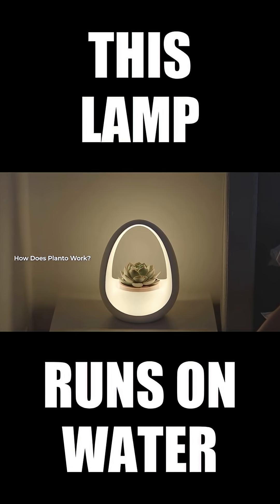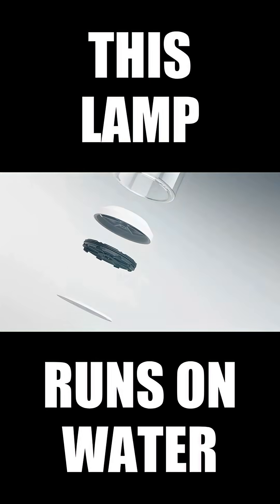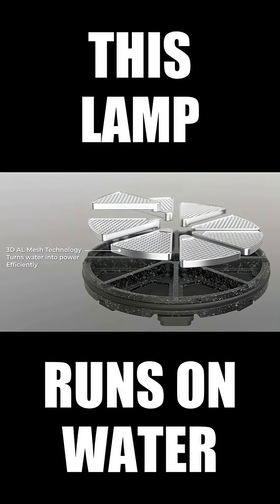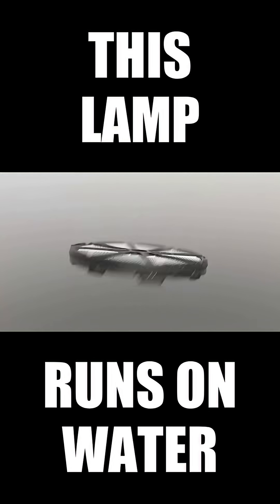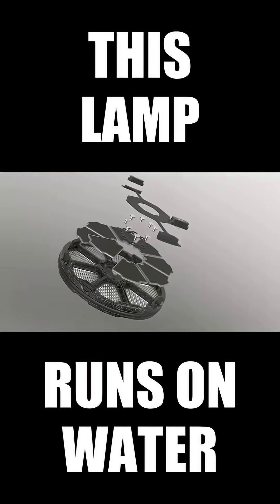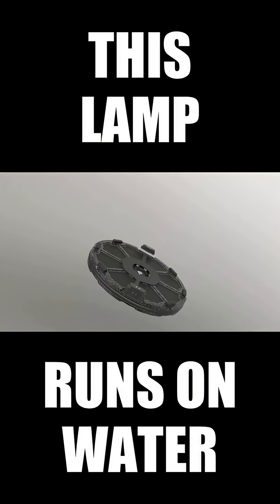How does it work? Let's take a closer look inside. At the centre is the Hydrovolt system, engineered to turn water into clean energy. A 3D printed aluminum mesh maximises energy conversion, a flexible circuit connects every element with precision. Eight power modules work in perfect sync for stable output, and when it all locks back together, it's ready to light up.